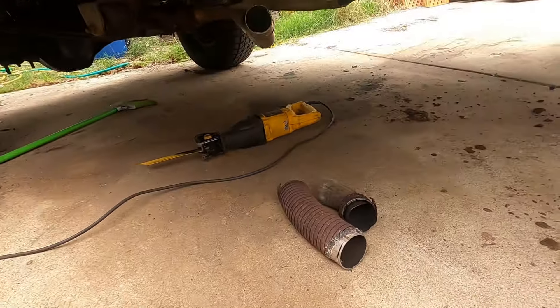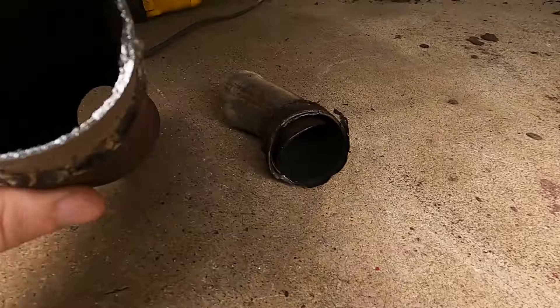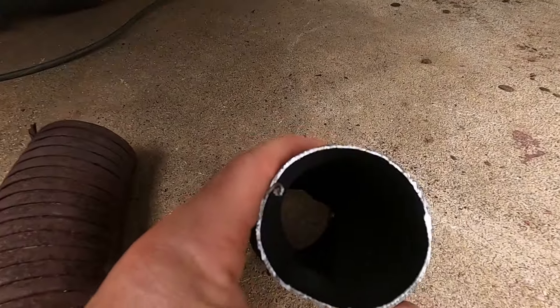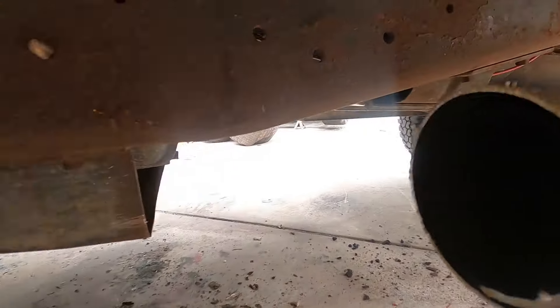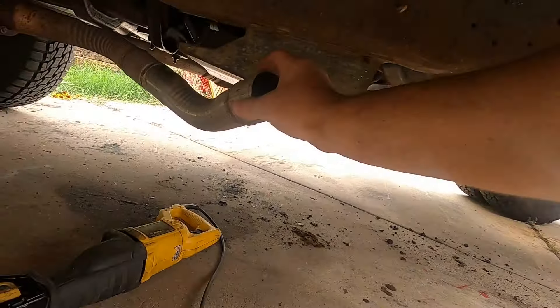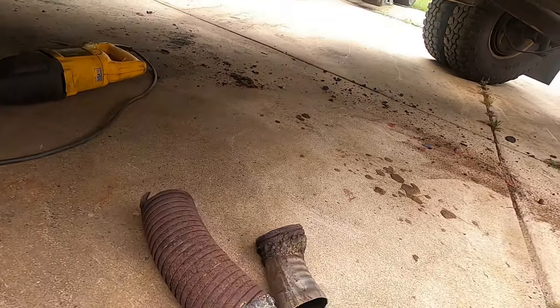I'm about to go buy parts, so I need something that diameter and something that diameter, and I need them to hook together somehow. Here's one end, there's the other. This one's kind of shaky — I need to fix that weld. This one's nice and solid, so that's good. Alright, we're going to go get lunch and go get some parts.